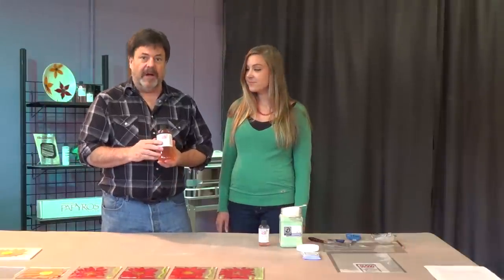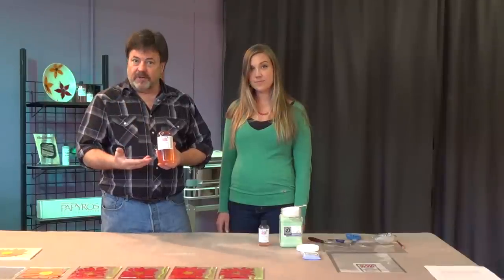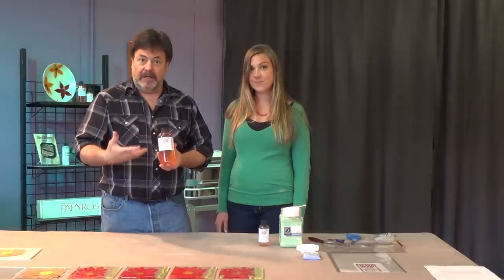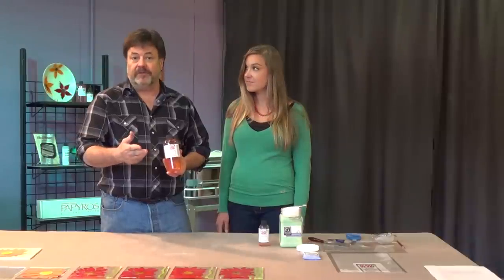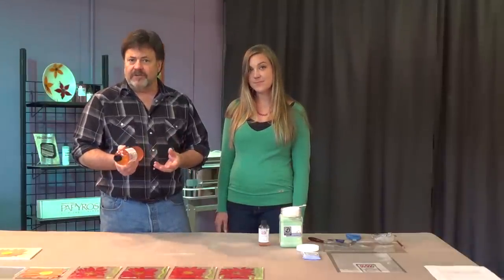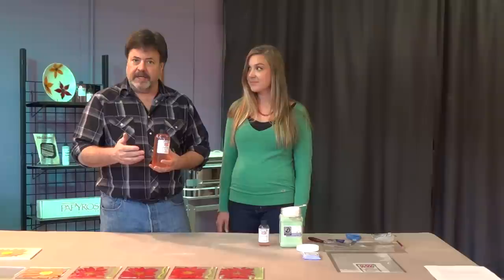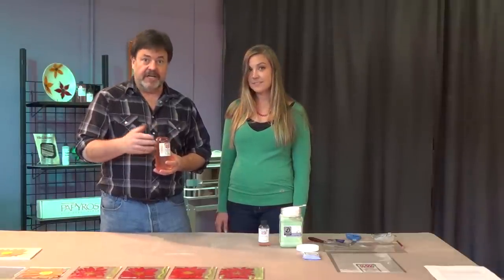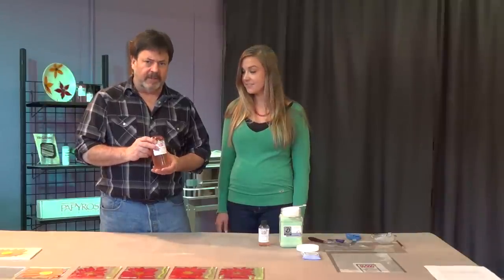Flex-A-Glass is a unique binder that you can apply to a special sheet, put frit, powder, any type of glass on top, let it dry, and it peels off the sheet and you can cut it with scissors. It gives you access to a lot of shapes and images that you normally couldn't get by just cutting sheet glass. It gives you detail, shading, and just clearly opens your glass vocabulary.